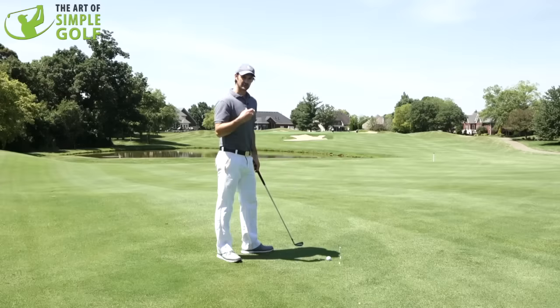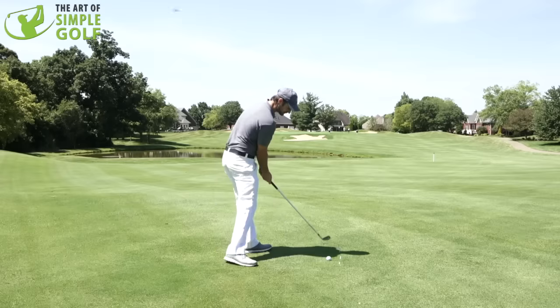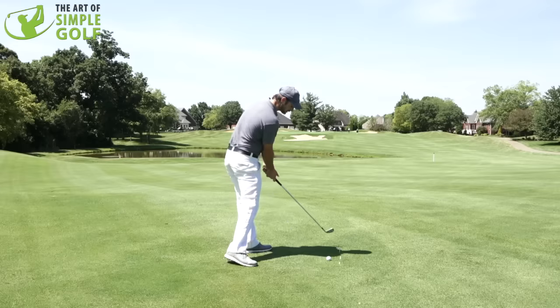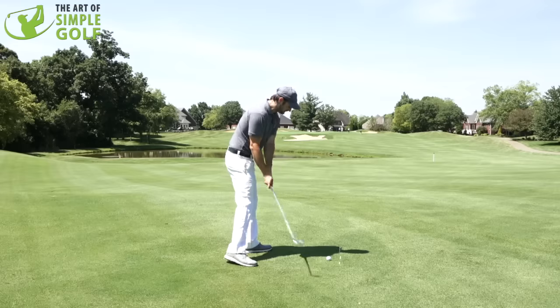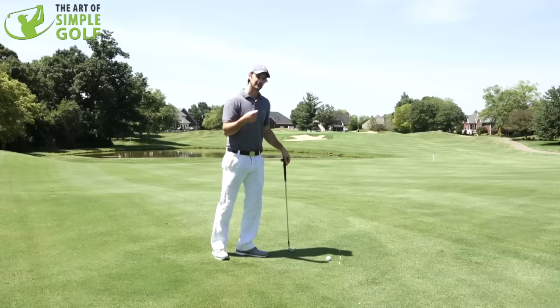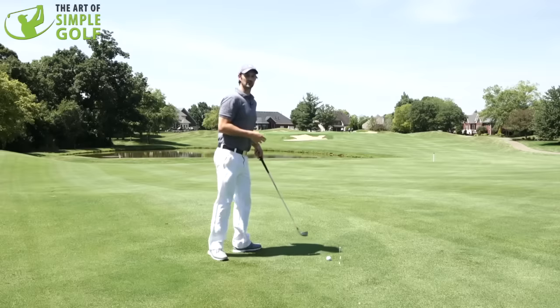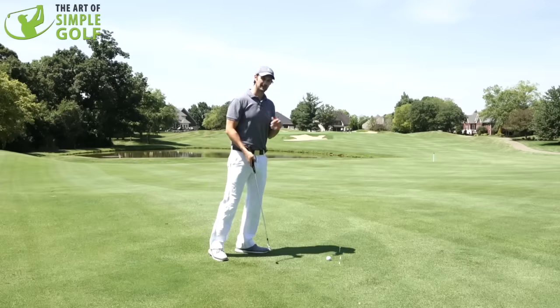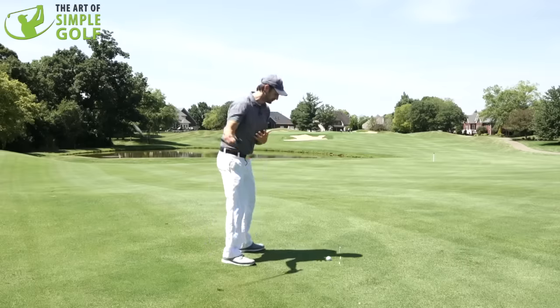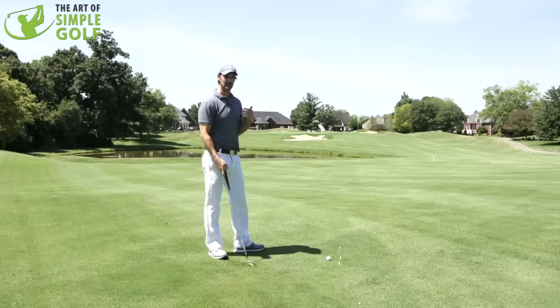I also want you to have the extra sensation that as you're attacking through — just like Tiger Woods likes to feel — you're taking a long, shallow divot. That's the sensation we want to have, because this gives you the compression but also the release through the golf ball. It's about making sure you're matching your setup and your swing all the way through to the objective that you want.